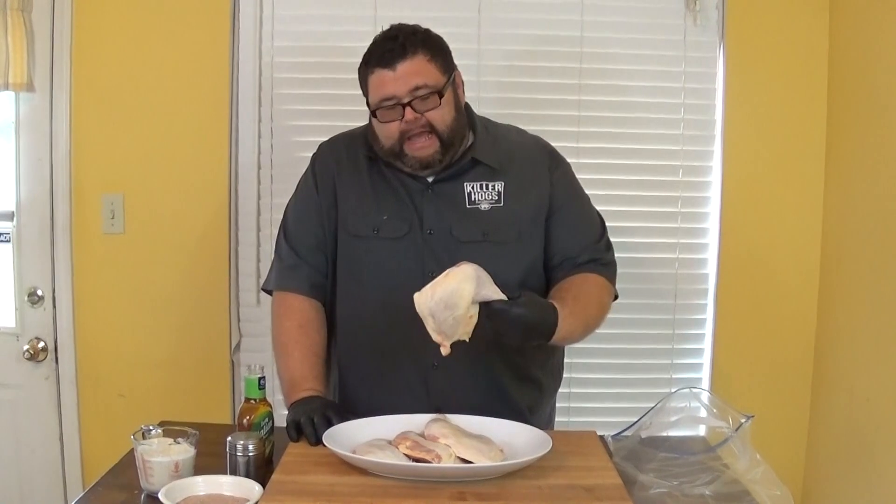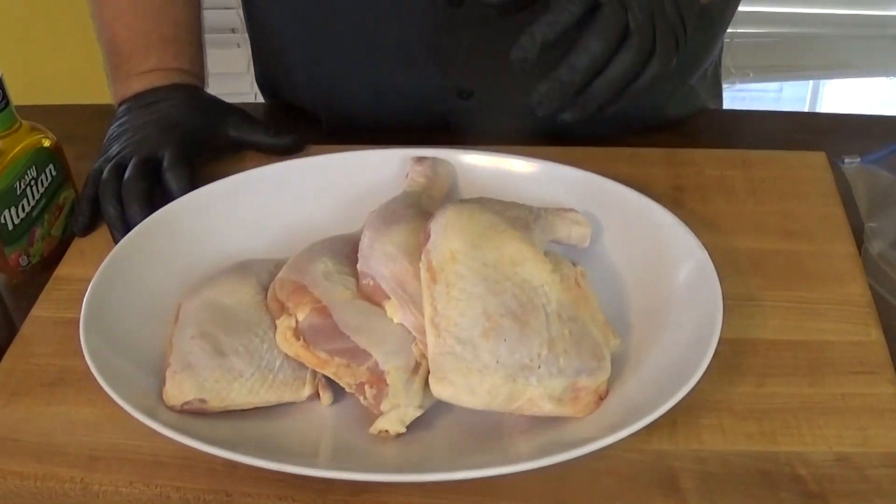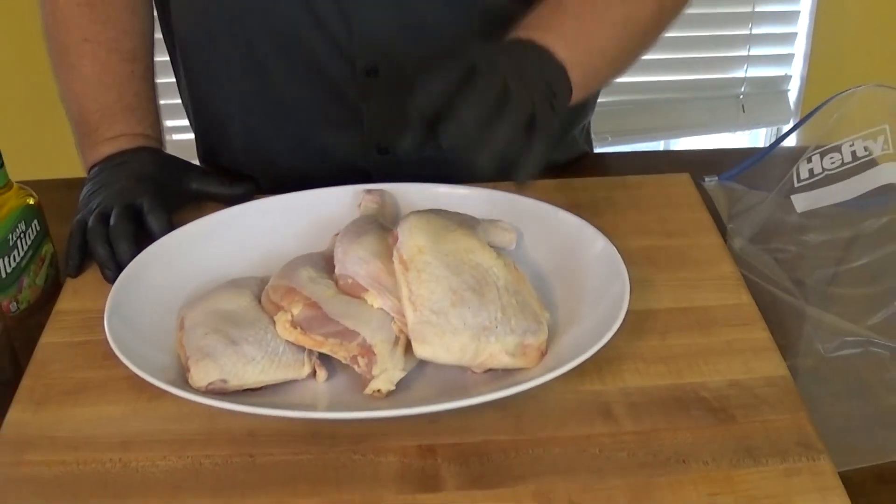The first thing we're gonna talk about: these leg quarters. The leg quarter is the thigh and the leg all attached, skin still on. When I'm smoking leg quarters, I want to crank that temp up — I'm in the 275 to 300 range — because I want to get the meat done, but I also want to get that skin bite-through. You don't want soft, floppy chicken skin that comes off and pops you in the face. That's one thing we learned doing competition barbecue: that skin is important, and that's why we crank the temperature up.